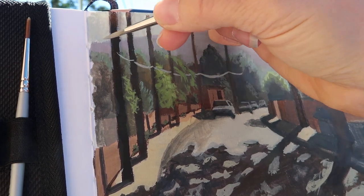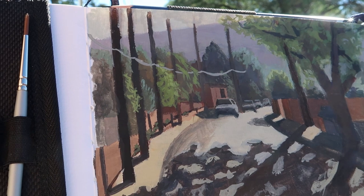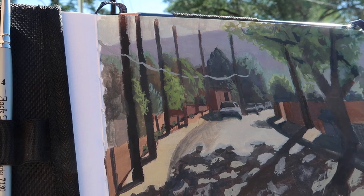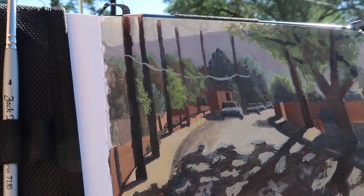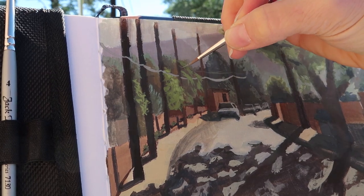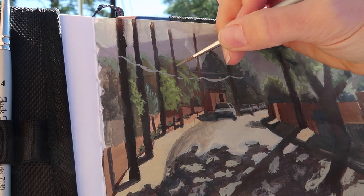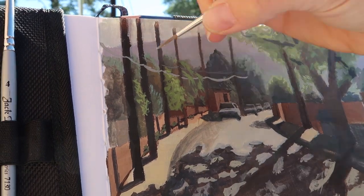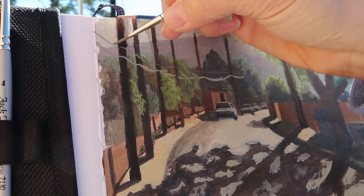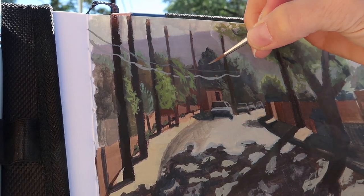What is it that attracts you to a particular scene? Try to take note of that — make sure you do your best on those parts, and sometimes you want to save them right to the end to really make them pop. Let me know in the comments what you enjoy about plein air painting and what you struggle with, because I have more of these plein air gouache painting videos coming up and I'd like to answer your questions in future videos.